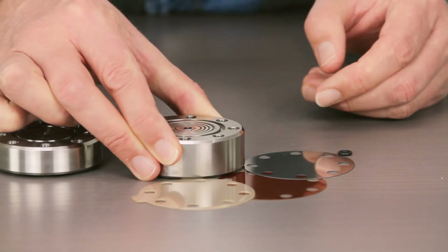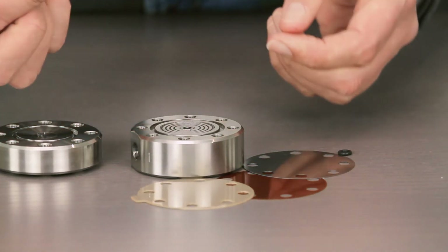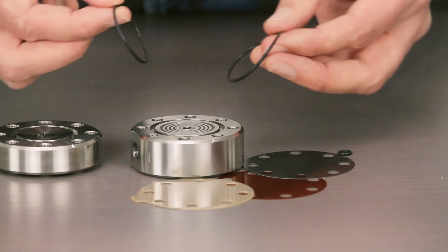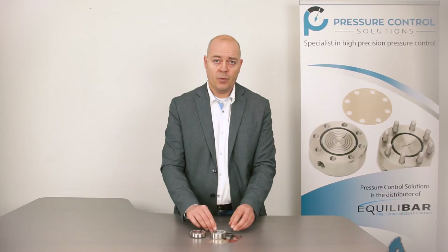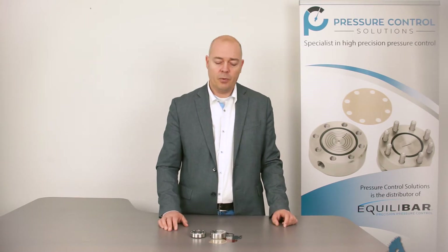The temperature range depends on the O-rings. Standard you can get O-rings like this from Viton, which are available up to 200 degrees. For higher temperatures we use CalRes, which is able to be used up to 300 degrees Celsius.